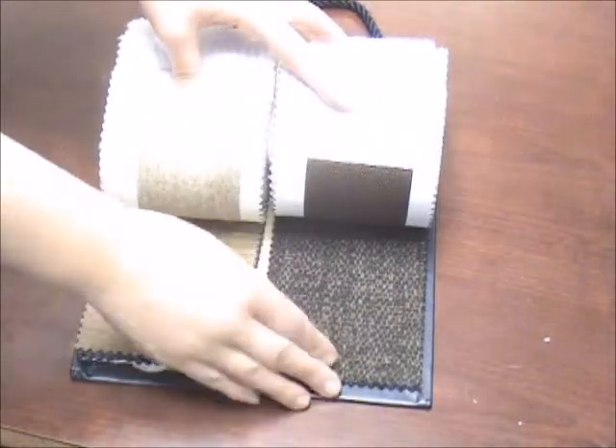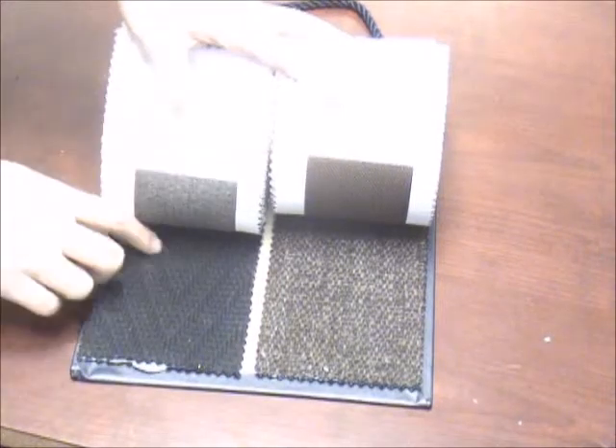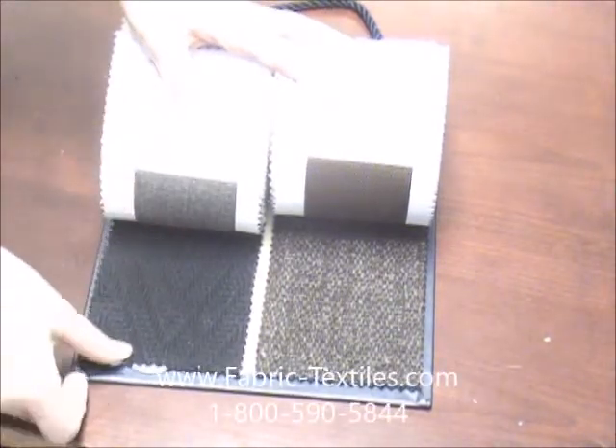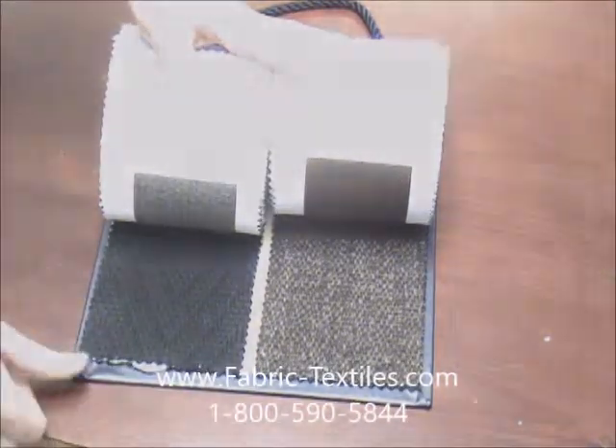These are definitely classic Ralph Lauren patterns that are going to last the test of time as far as design and durability go. These are all available through fabrictextiles.com.